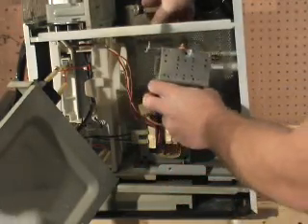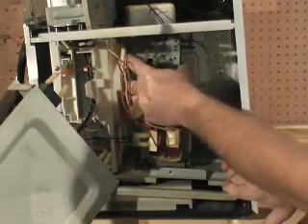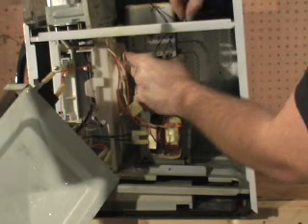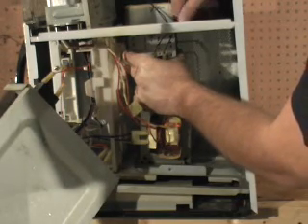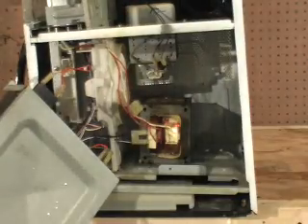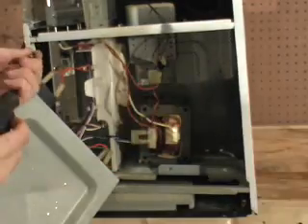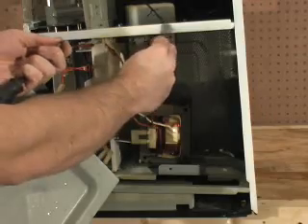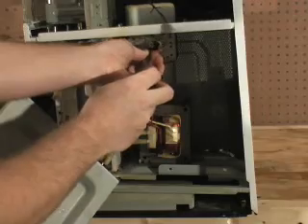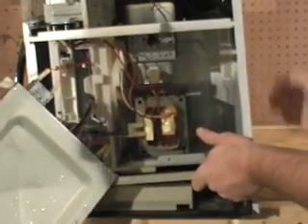Now reinstall your new magnetron tube. Reconnect the wires. Put your thermostat back in place. Lift the bottom back up and get it back in place.